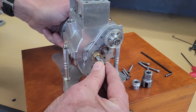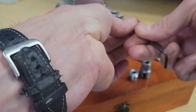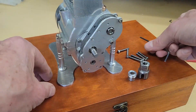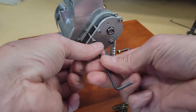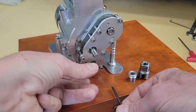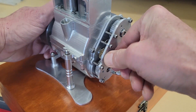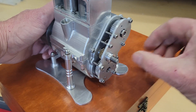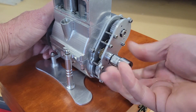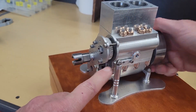We haven't covered making the gears for the Wallaby 30cc engine yet. I made some practice gears out of aluminum — these will be replaced later on when we make our actual gears. We'll be using steel for the crankshaft pinion gear and brass for all of the others.